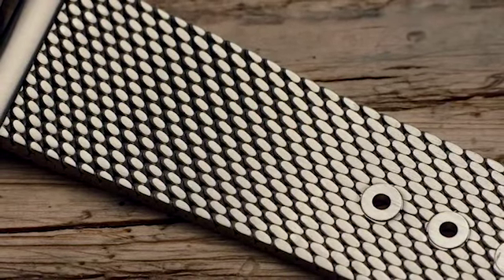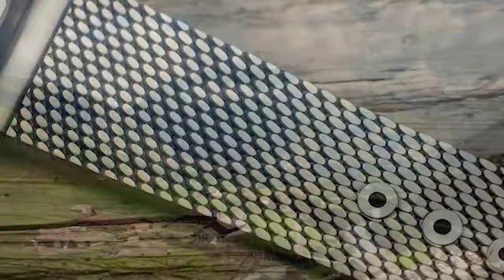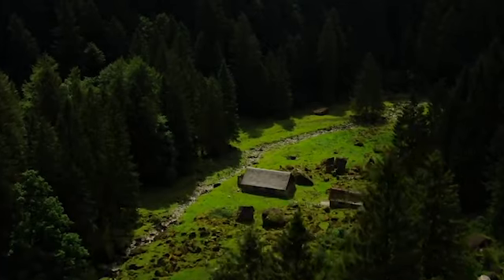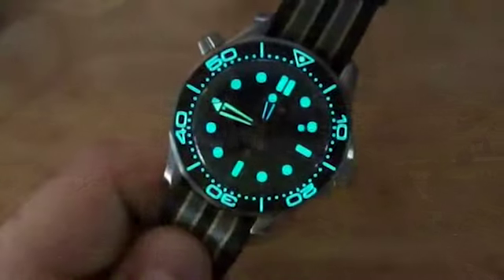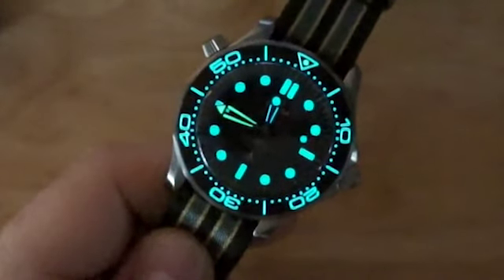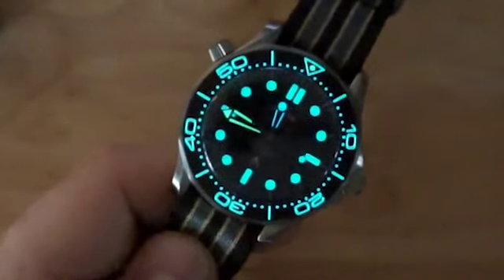Officially the watch is water resistant to 300 metres, but as far as is known the company tests watches at depths exceeding even 400 metres. When talking about diving, we must mention the rotating bezel. Its insert is made of aluminium which, thanks to a particular anodizing process, is more durable and hard.